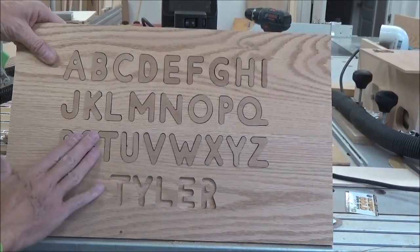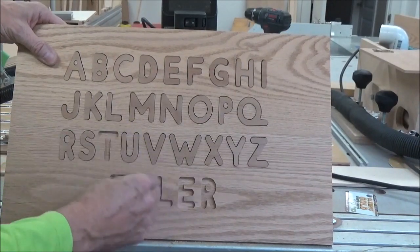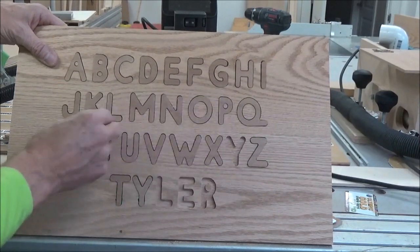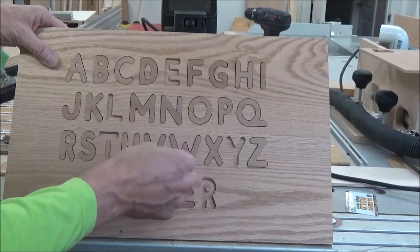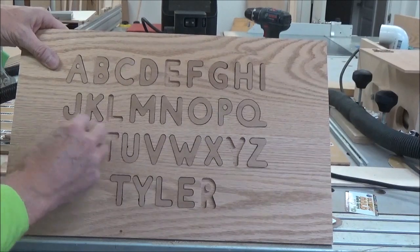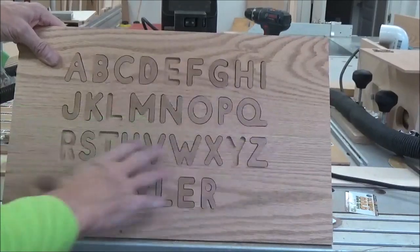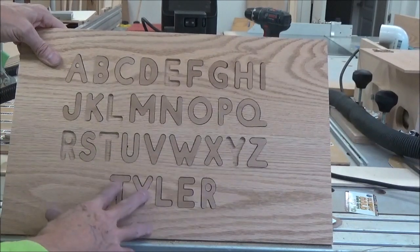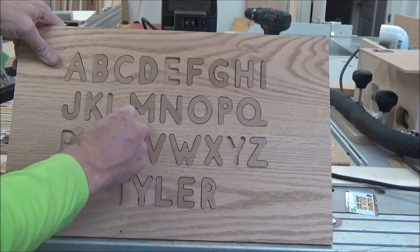Pretty good. Like I said, except for these little hiccups down here, I like the way it works. Thank God he doesn't have double letters in his name — I guess I'd have to cut an extra one. My thought is I'll finish the board with just some shellac or something, and then I'll spray paint these MDF letters black. I think that'll look pretty nice.